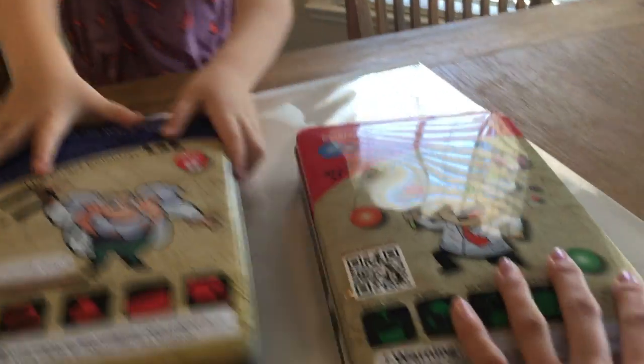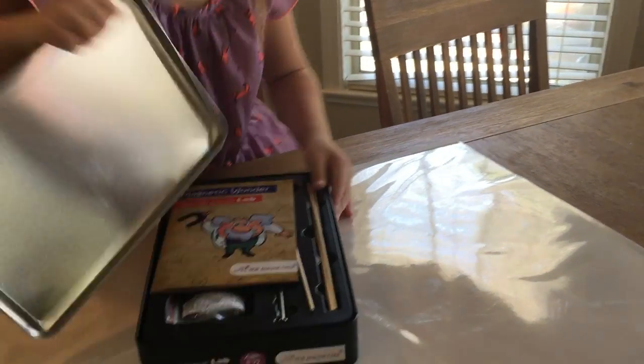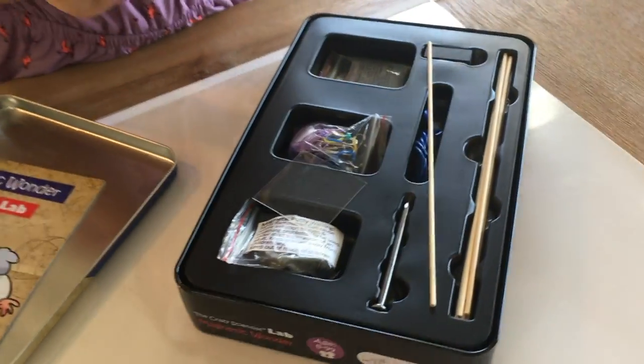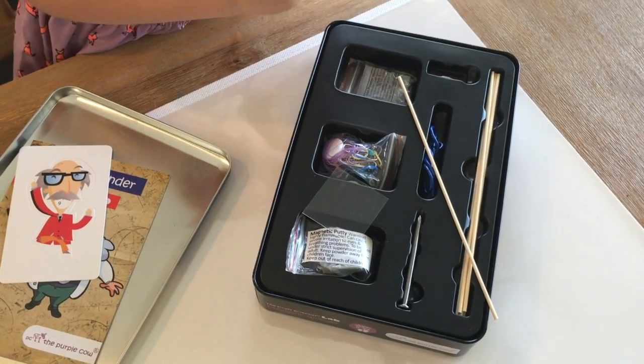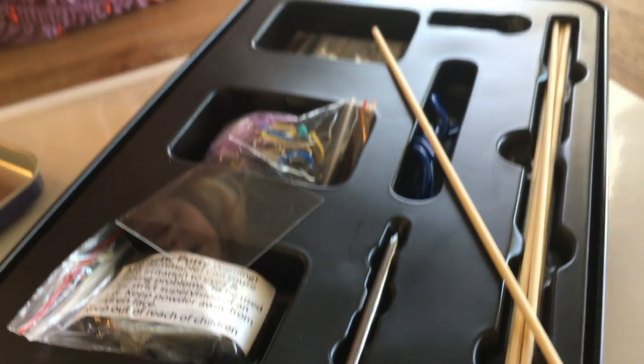Go ahead and open it and show me. This is the magnet that comes in the kit. So it comes with all of the pieces for the science experiments?